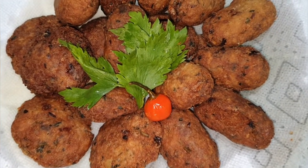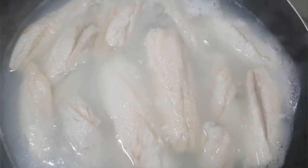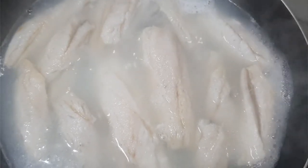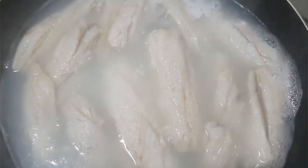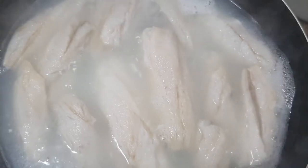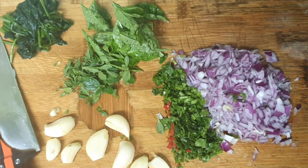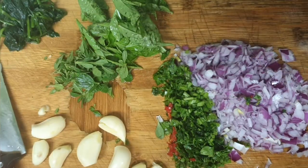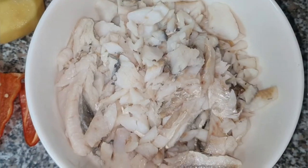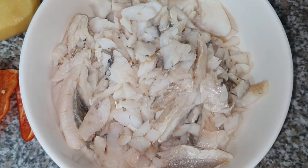So here in a pot we have about 18 pieces of Bangamiri, filleted, and we put that to boil for 10 minutes so it can get soft. Then we're gonna drain out the water and mash the fish up and add seasoning to it. Some of the seasonings while that's boiling: onion, garlic, basil, thyme, celery. The fish finished boiling and here it is.